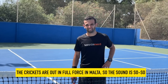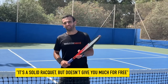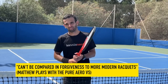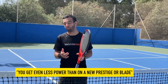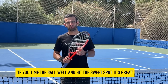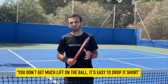Matthew on the Marin racket: 'It's quite a solid racket to play. It doesn't give you much for free — you have to generate all the power yourself. If you're a bit late or don't time it perfectly, you lose forgiveness. I normally play with a Pure Aero, which is a completely different racket. Compared to other control rackets like the Blade or Prestige, you get even less from this one. My balls were dropping short or into the net when I didn't time it, but if you connect well, it's a very solid racket. You don't get much lift on the ball.'